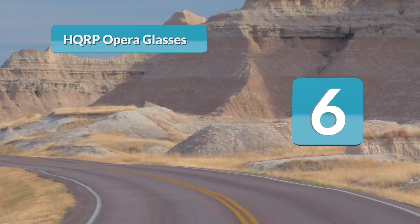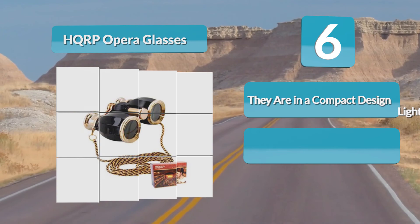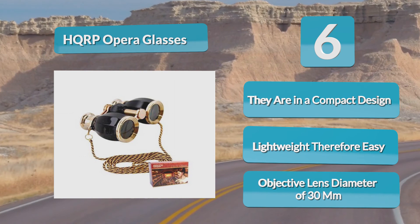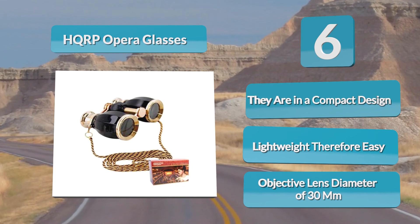Number 6: HQRP Opera Glasses. This theater binocular is best for operas, concerts, and theaters, especially when the observer is far from the subject of interest. They have a compact and lightweight design, making them easy to carry. It has a magnification of 4x and an objective lens diameter of 30 millimeters. The minimum focusing distance is 3 meters and net weight is 255 grams. It comes with a pre-attached delicate black golden chain, bag pouch, and a cleaning cloth.